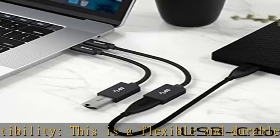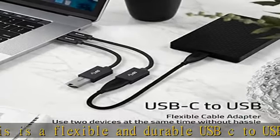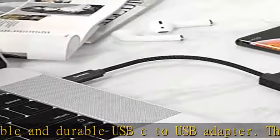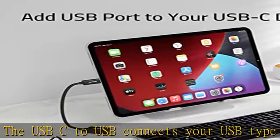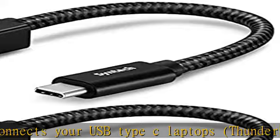It can fill your phone with HD videos and songs in seconds. The aluminum alloy USB-C to USB connector housings are designed to dissipate heat generated during charging and data transferring, which is safer than other plastic adapters.